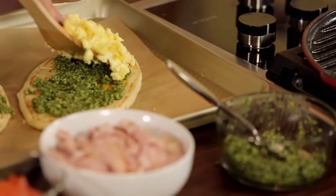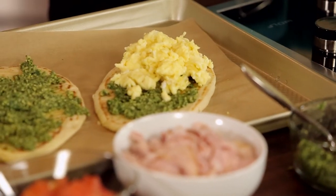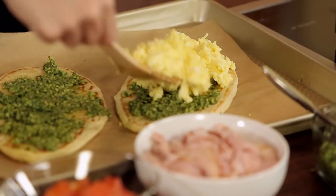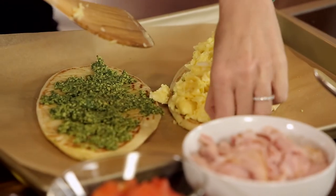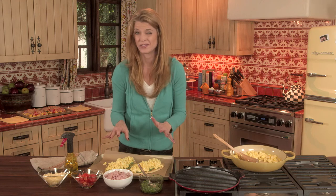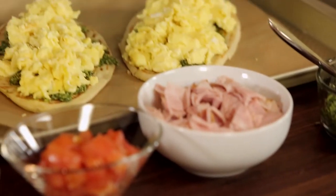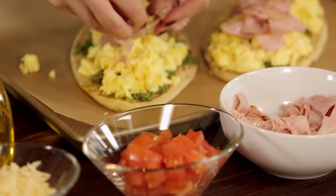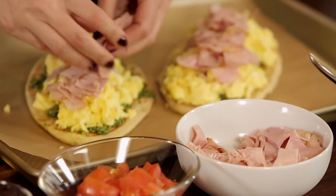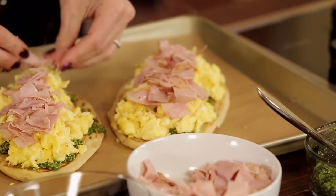And then now we're going to add our nice, fresh scrambled eggs. Look how gorgeous. Yum. And although you're making just four flatbreads, it'll actually feed about six people, depending on how hungry they are. And then I've cut up some sliced deli ham so that I can sprinkle it on top of the warm eggs. This cannot get any more simple, but looks so amazing.